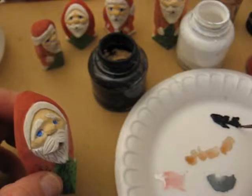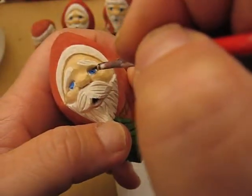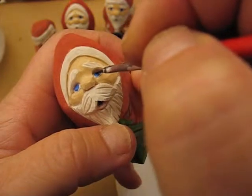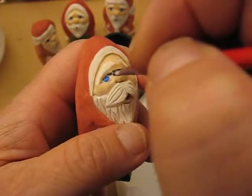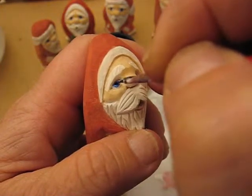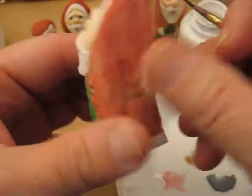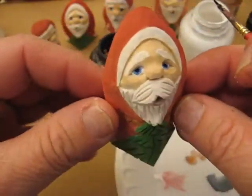I'm going to load it up. We're going to put two little dots in the center. One. And two. So our mini Santa's completed, folks. Thanks for joining me and I hope you enjoyed doing our series of little Santas. And it's a pleasure.